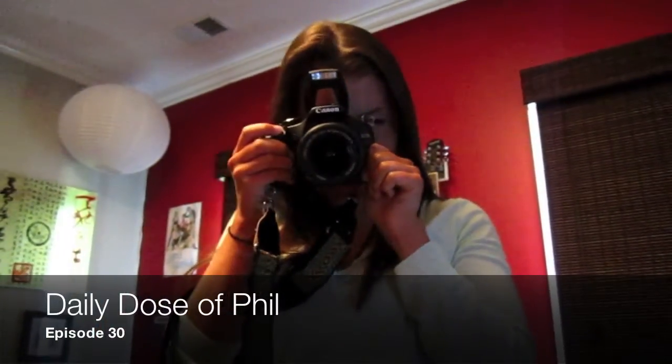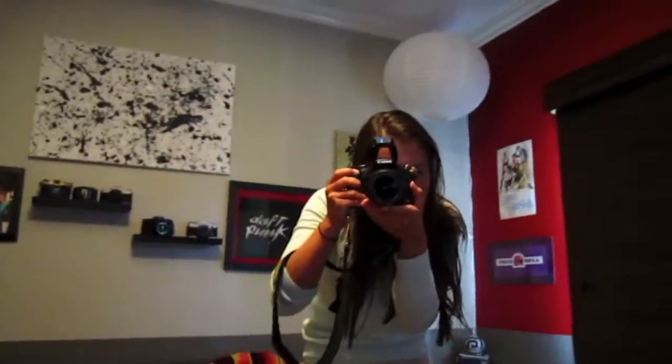Oh wait, do that again. The flash makes it look really cool. I'm Phil. This is my life.